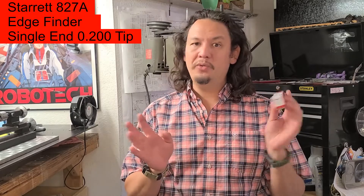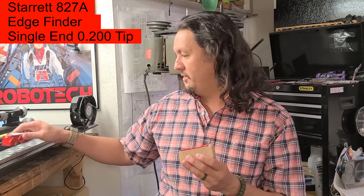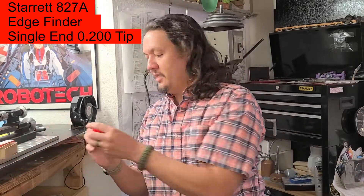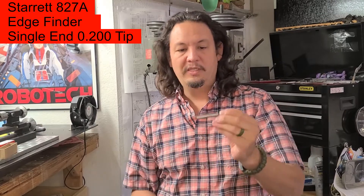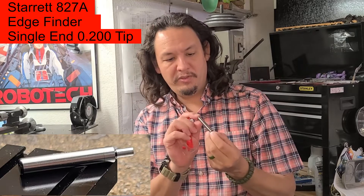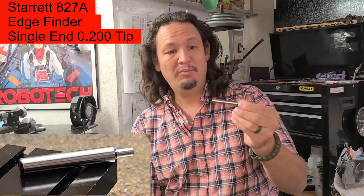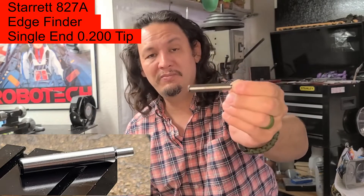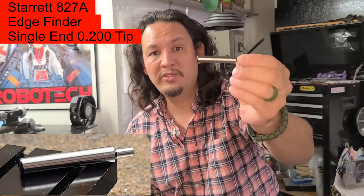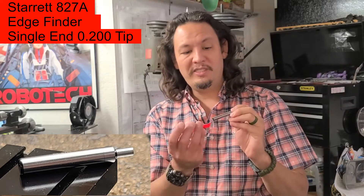I have a Starrett 827A. Some of you know what an 827 is — a Starrett 827 is a plain edge finder. Very brand new, no corrosion, no markings except for my grubby little fingers I just put on it. I have a brand new, mint, perfect condition edge finder for a really good price. If you're ever interested in my tools or finding out more information, be sure to check out the links below. So that's an 827A.